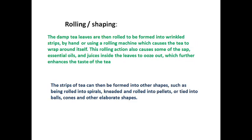The next step is rolling and shaping. The damp tea leaves are rolled to be transformed into wrinkled strips by hand or using a rolling machine, which causes the tea to wrap around itself. This rolling action also causes some of the sap, essential oils, and juices inside the leaves to ooze out.